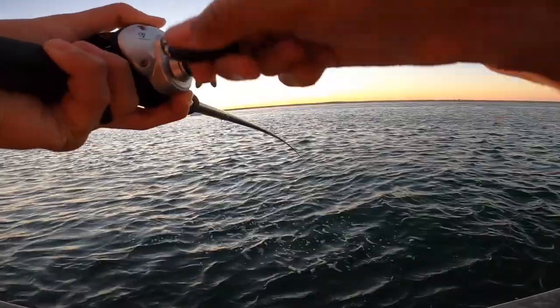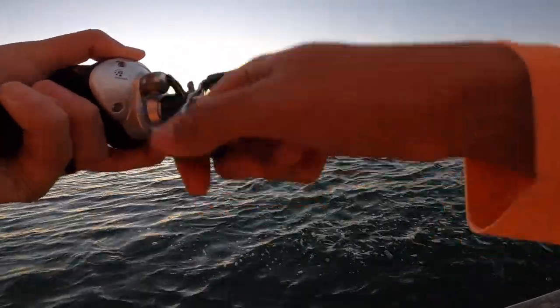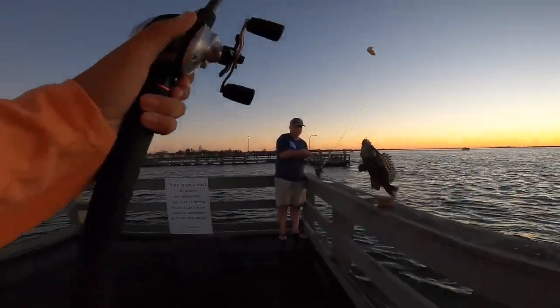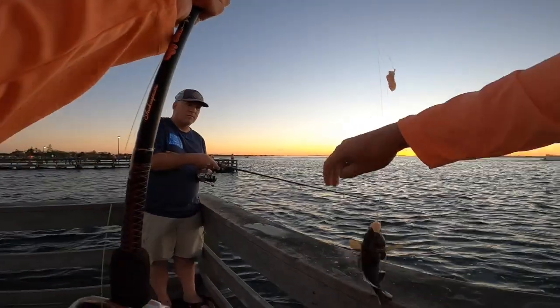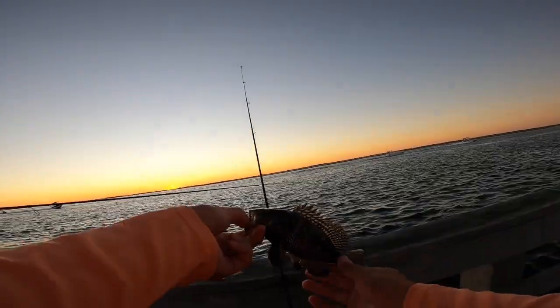First drop immediately on. Definitely a little sea bass. They're so cool. Do you think a striker would eat one of those? A sea bass? Yeah. Well, thank you sea bass.